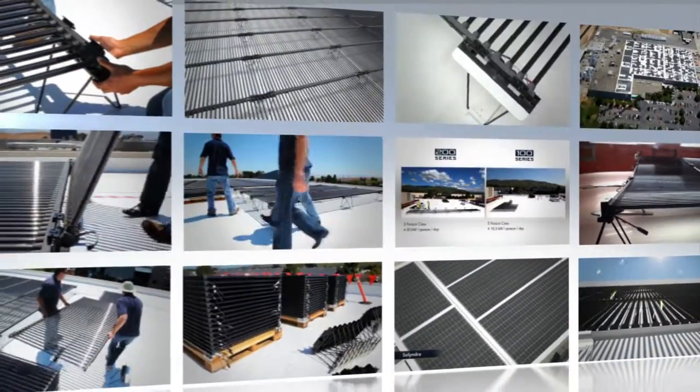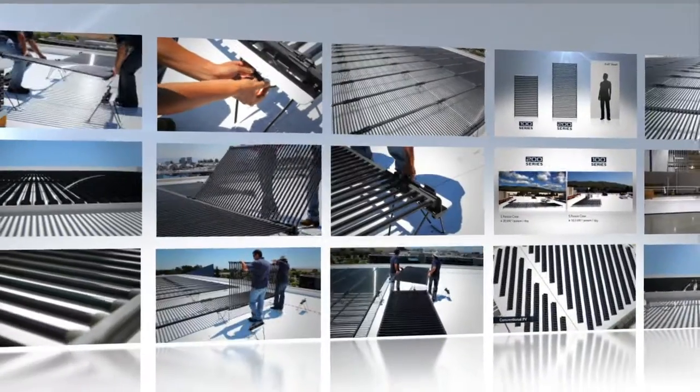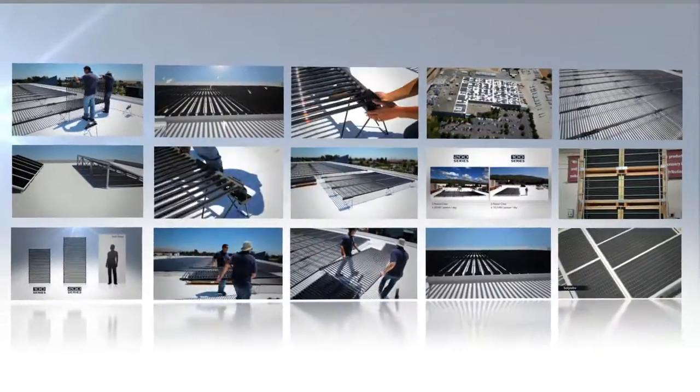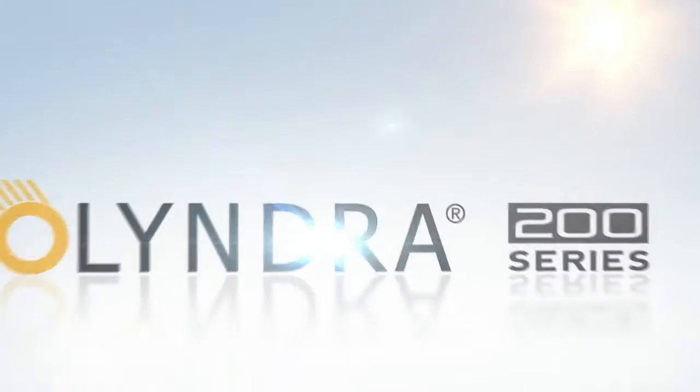Solyndra 200 Series panels combine higher power and lower balance of system and installation costs for maximum value. This adds up to a lower levelized cost of electricity and a strong return on investment.